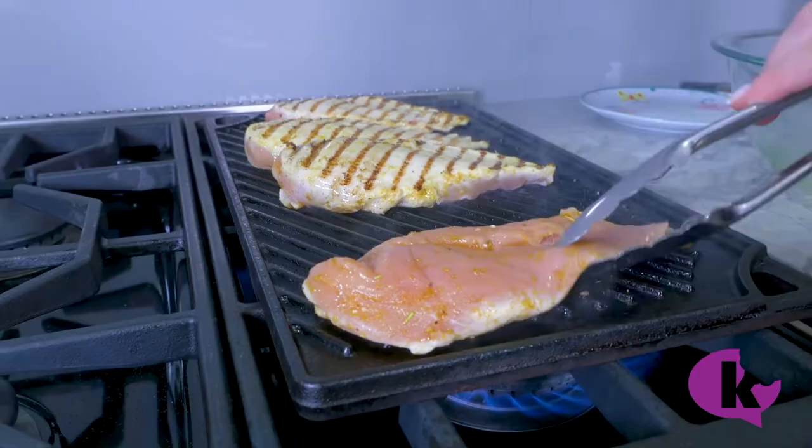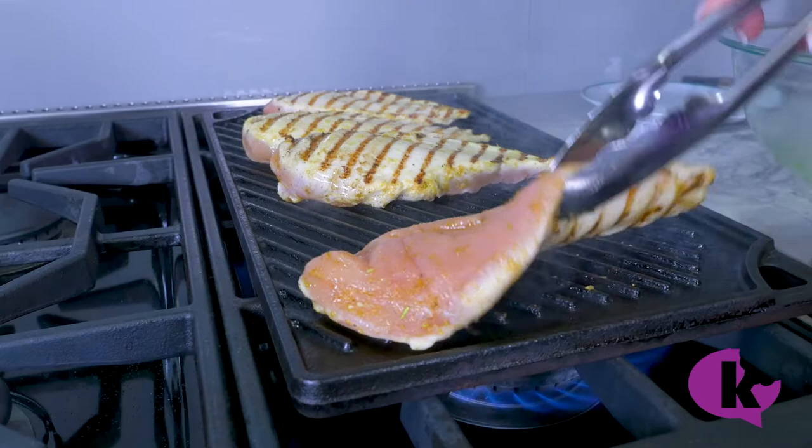It's starting to smell really good. I'm going to take a quick peek and flip it over. The first time we flip it, we're flipping it in the same direction as we put it on originally. Look at those marks — beautiful. Then we let them sear for another two minutes, the same procedure as before.